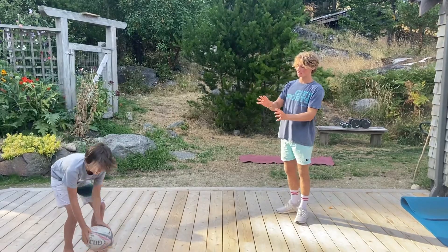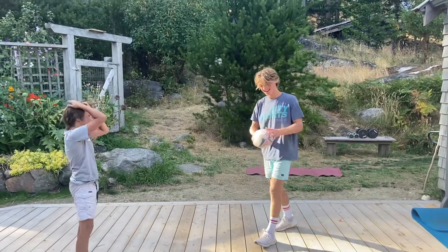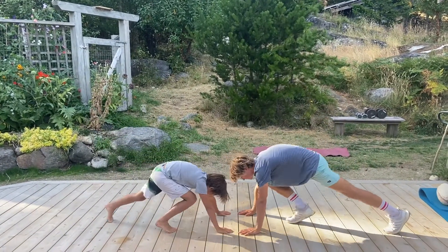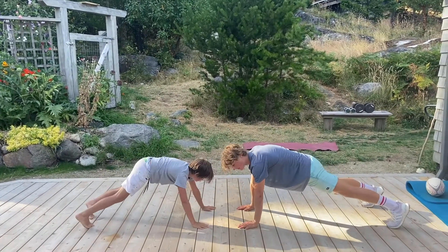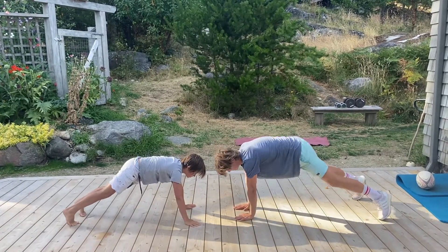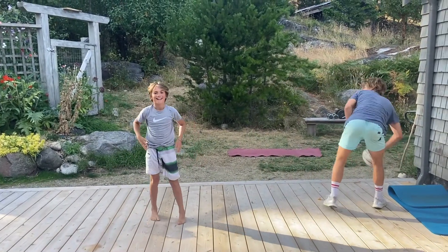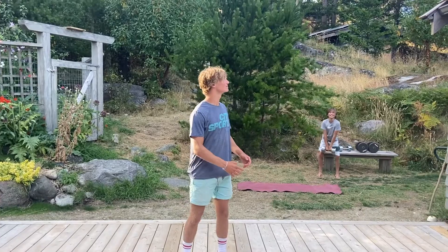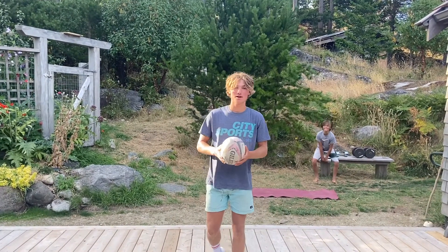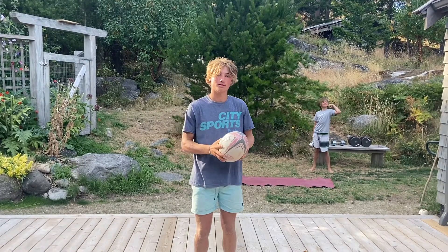Now it's time for a buddy workout. Get into high plank push-up position and you're going to high-five your partner with the opposite hand. Try to go for 10 high-fives. That wraps it up for this video — be sure to check in next week for our passing and learning session. Hope to see you there.